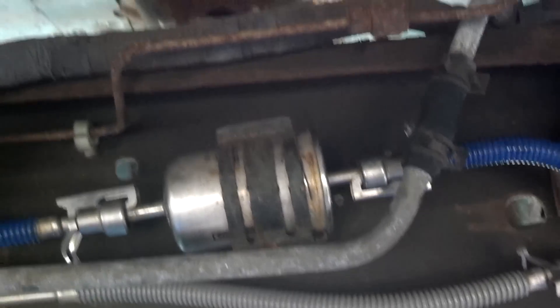Once you depressurize your system, get up under your vehicle. You can either jack it up, or if you can fit under your vehicle, then so be it. I'll put the camera down and show you how to change the fuel filter now.